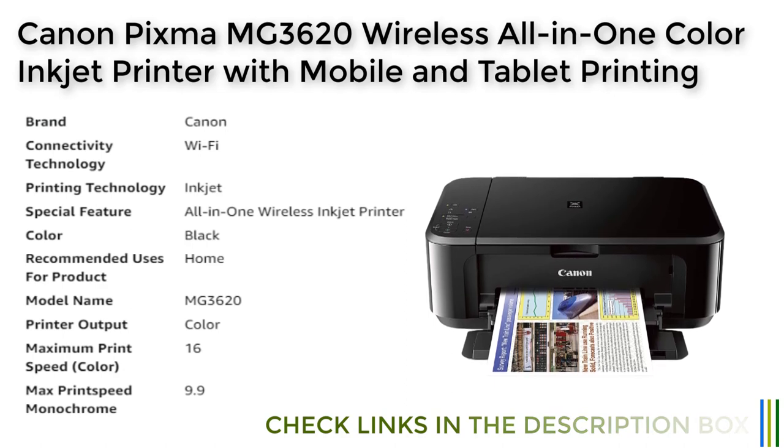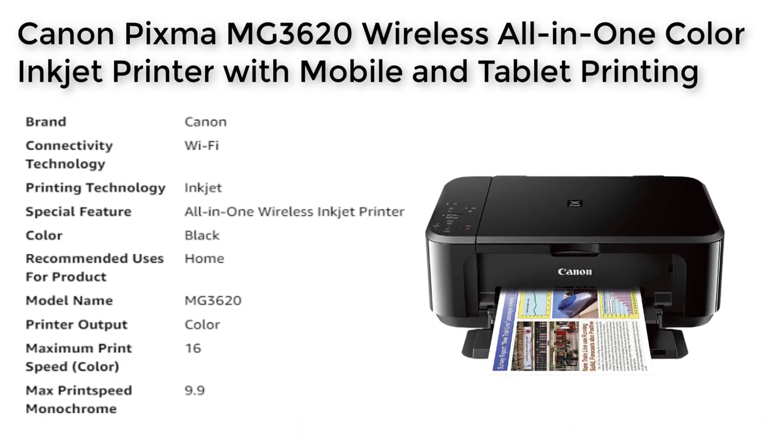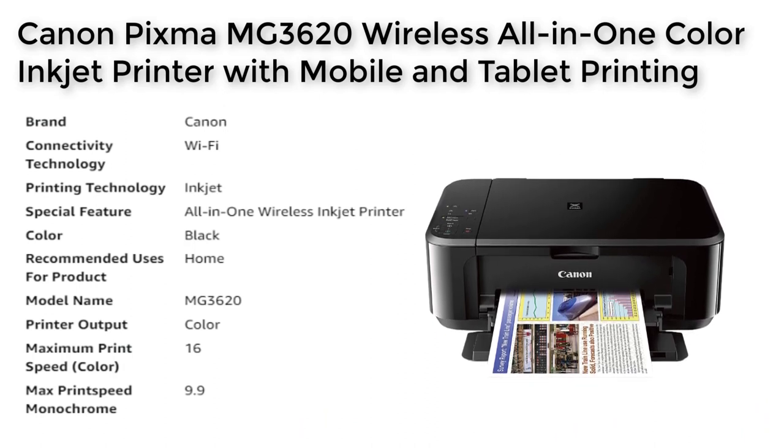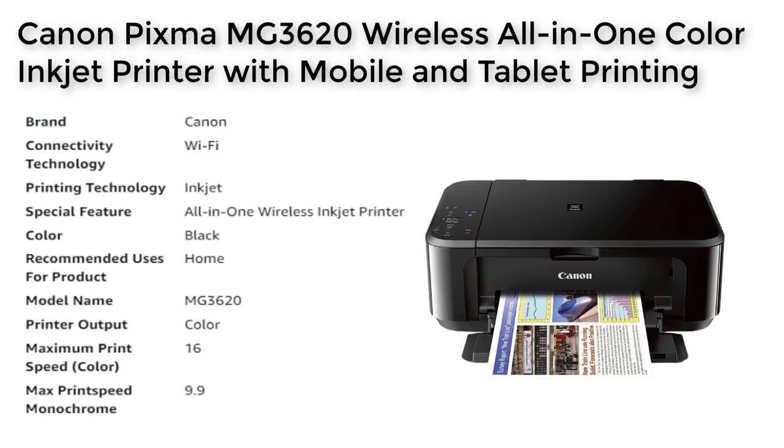The PIXMA MG3620 uses Wi-Fi connectivity technology, which makes it easy to connect to your home network and print from multiple devices. This also ensures that your printer is always accessible and ready for use when you need it.